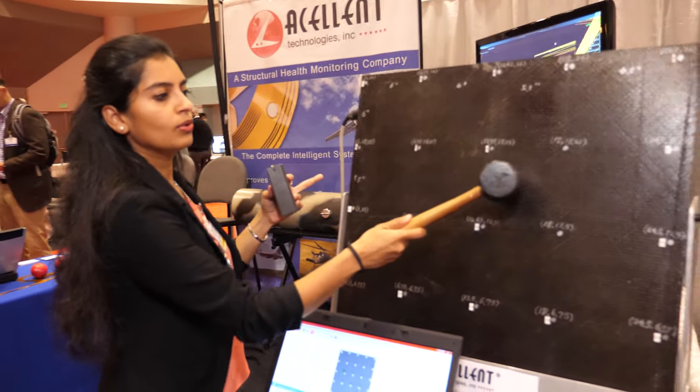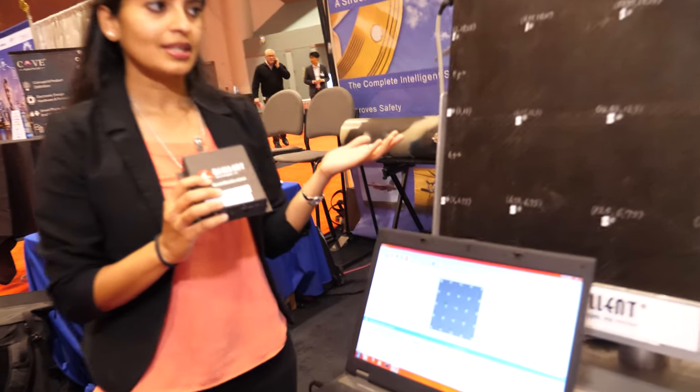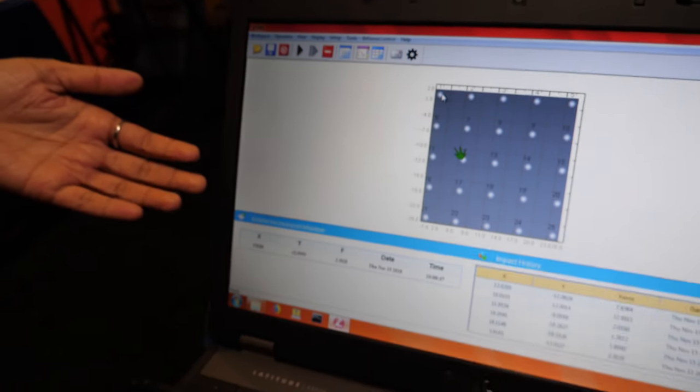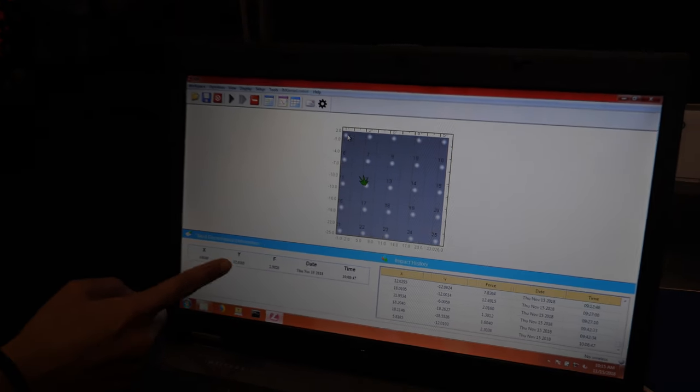The hardware collects the ultrasonic sound waves that come from the PZT sensors. When you impact it, the piezoelectric sensors excite and the data is collected. In the software you can easily detect the location of the impact and the force of the impact. And this can be done remotely as well — if you're sitting in an office and want to monitor your outside assets, you just open your laptop, connect to the hardware, and easily monitor from your desk.